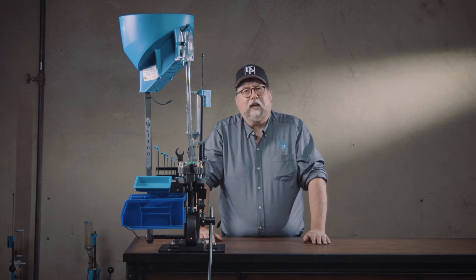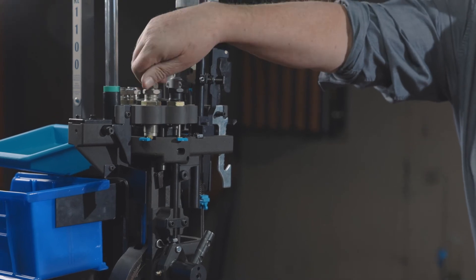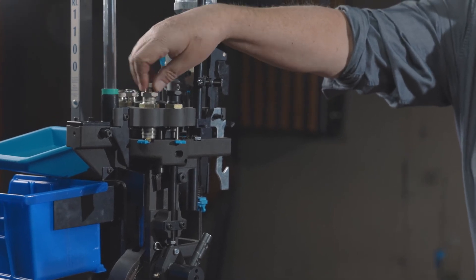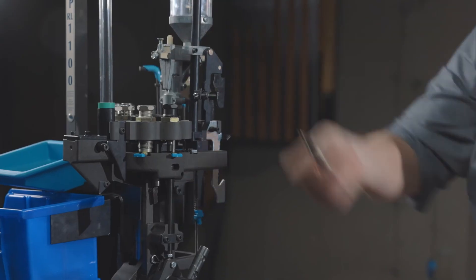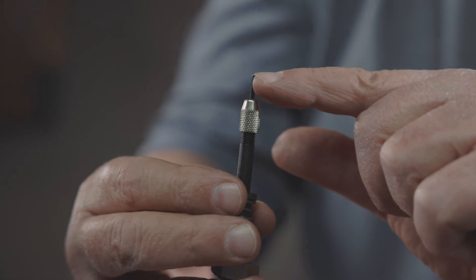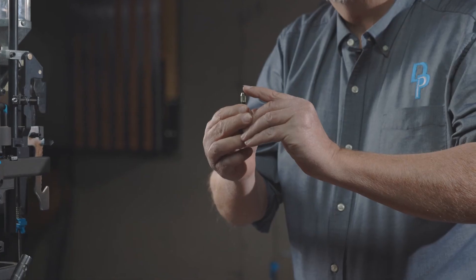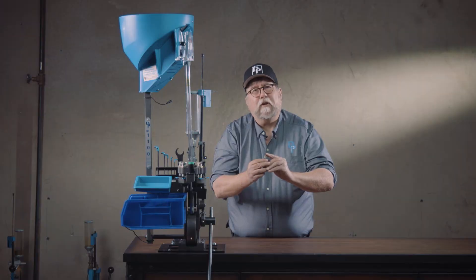But there are a few modifications that are easily made to the tip of the depriming pin to help reduce this incidence. First, unscrew the depriming assembly out of the top of the size deprime die. On the tip of the pin, look for any burrs or sharp edges — if you have any, just use medium grit sandpaper like 200 grit or finer to dress up those edges.